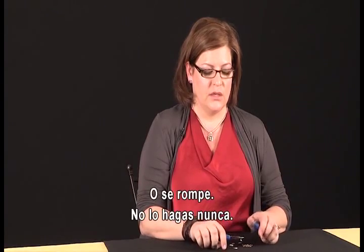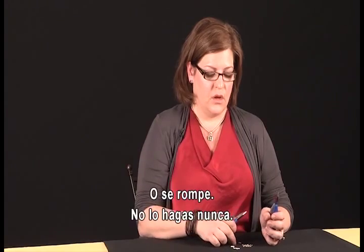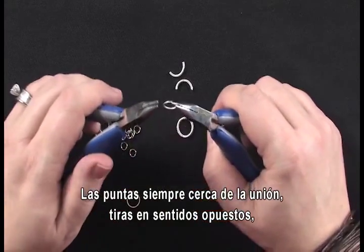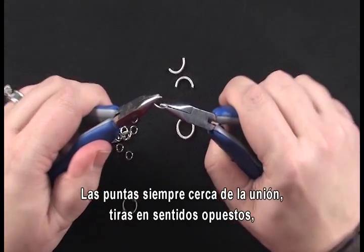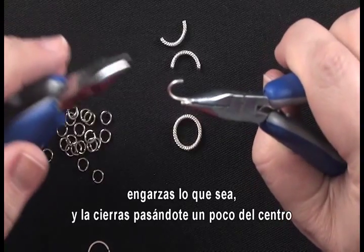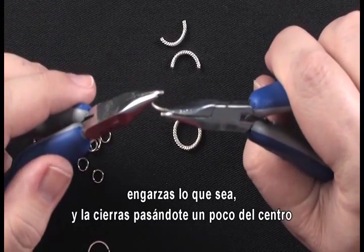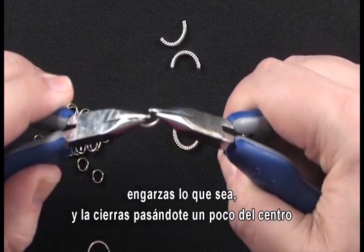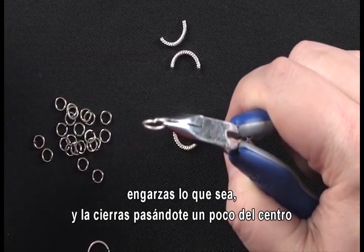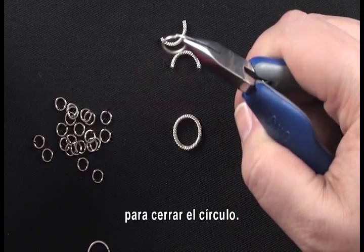Don't ever pull a jump ring apart because you cannot get it back in shape and they break. Always put your tips close to the opening of the jump ring, twist in opposite directions, load whatever gear you need to put on there, and then gently close it up going just slightly past center to complete the loop.